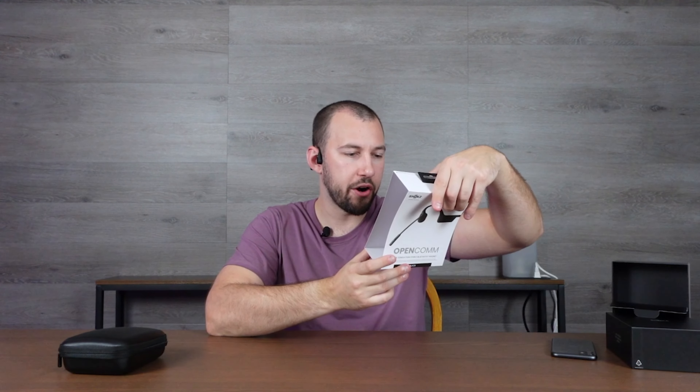The chances of these falling off your head are pretty slim. You could use these for running too — these are mainly for the office, but if you're running and want to answer a call, it's perfectly fine. This pair is not water resistant but is still extremely comfortable and not really meant for running. These are the OpenComm — a great pair if you're using them for work and want to try out bone conduction style. Thank you for watching, I'll see you in the next one.